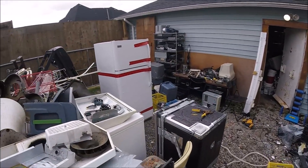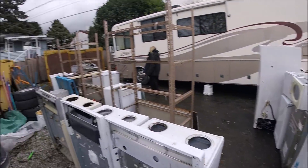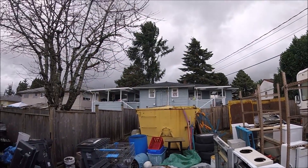From the last time, here's all my metal — these stoves and everything here. It's all going today. You can see the wind going like crazy.